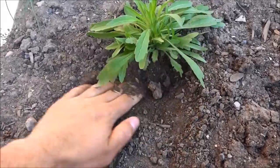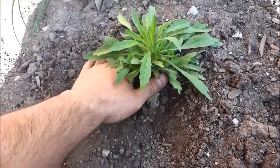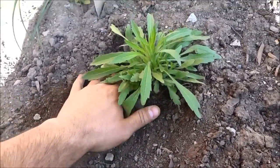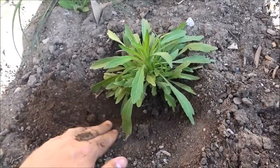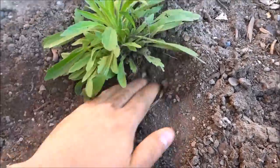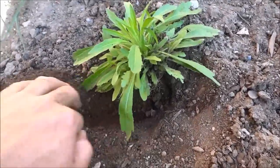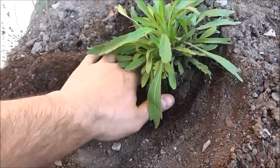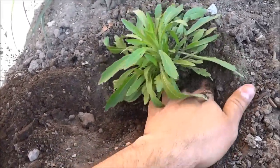What you're going to want to do is dig around the center. You can use a shovel but I'm just going to use my hand. Dig around the center and this will allow you to get to the root of it, which is what you want. As you can see I'm just literally digging around the center, going a little bit deeper.